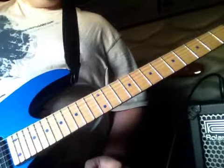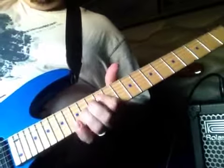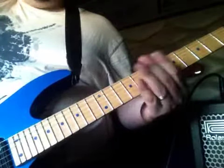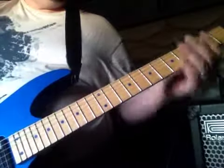The intro to 'Diary of Jane' by Breaking Benjamin. Just for the intro, you can be in standard tuning, but if you want to learn the whole song you've got to drop it to Drop D.